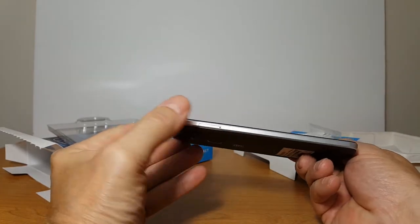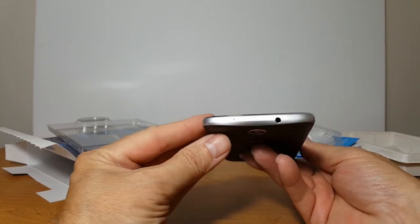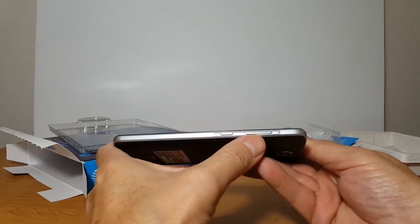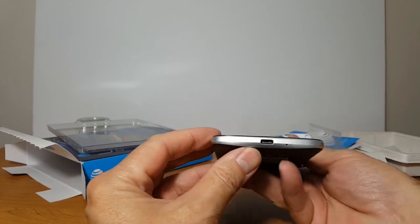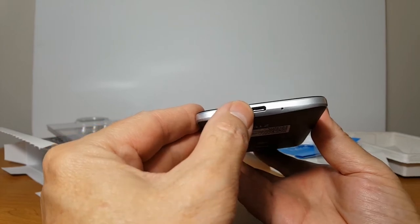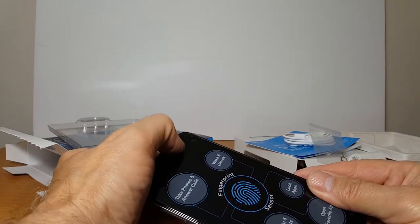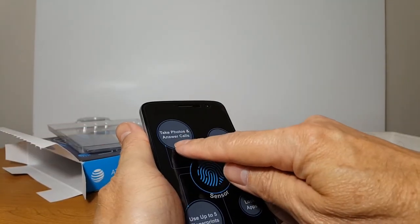Let's take a look at the phone itself. On the left side, we have the SIM slot. And then on top, we have a 3.5 headphone jack and a microphone. We have a volume rocker button and a power button on the right side. And on the bottom, we have a USB-C and a microphone. On the front, we have the earpiece and a camera up top — it doesn't have a flash on front.